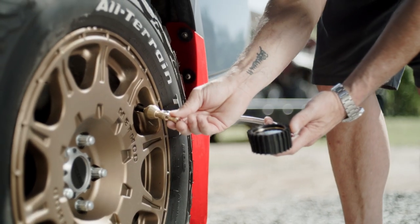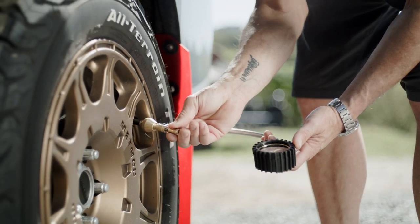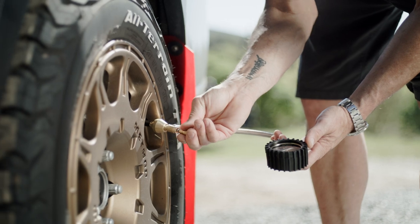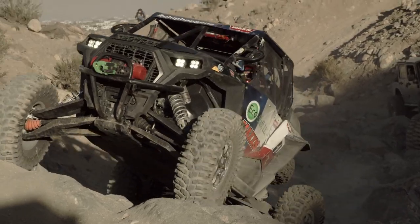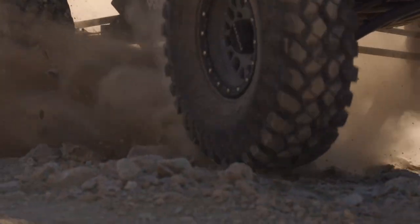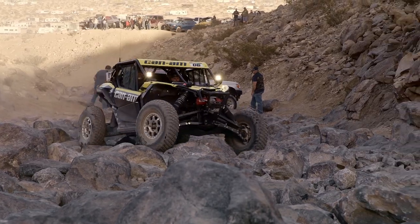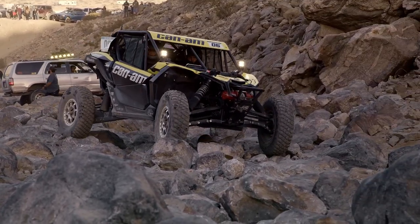Today we're going to be talking about how to properly deflate your tires, but first let's talk about why you'd want to do that. It may be obvious, but when a tire is low on air pressure, more rubber makes contact with either the dirt, rock, or road that you're driving on. If you're rock crawling or mud running, that can be a good thing — it means you're getting more grip and traction to the ground.